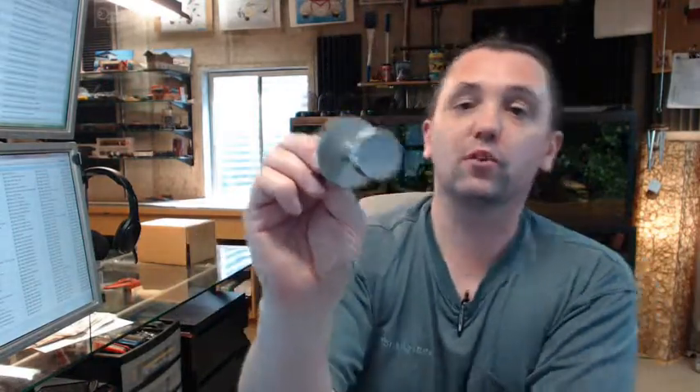The standard door stops and push and pull hardware, flush pulls and kick plates, etc. — a full complement of auxiliary door hardware. If you have any questions on this or any other Rockwood product, please feel free to reach out to us. Thank you.